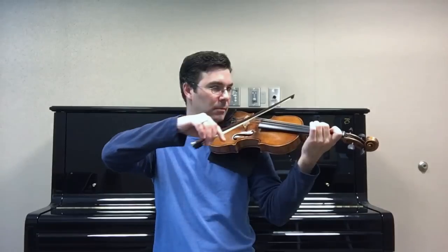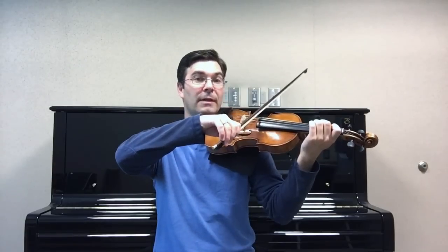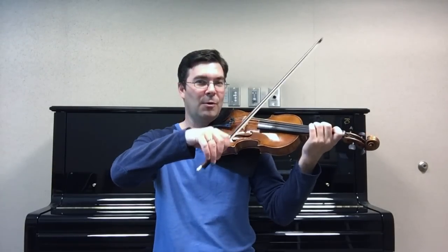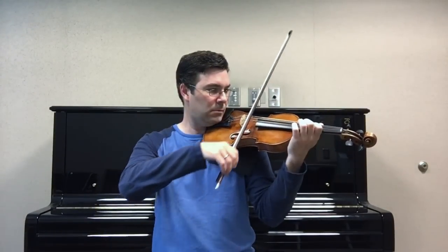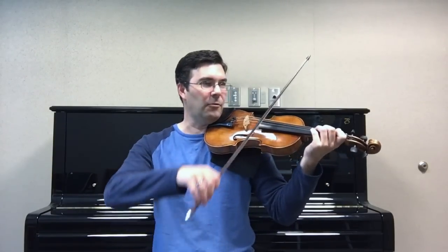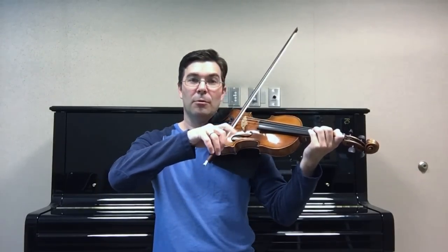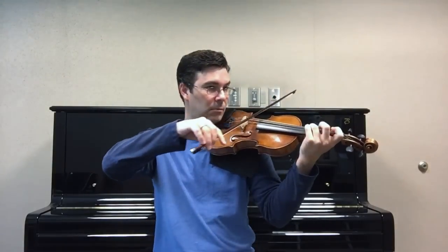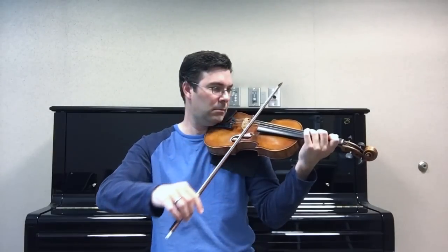So let's graduate now to groups of three. I've got one long note and two quick notes. So while I'm holding that second finger, I'm thinking 3-0-1, 3-0-1 — that's one really quick unit. The fingers go down so quickly and lightly. And that's how I'm able to play these groups as fast as possible.